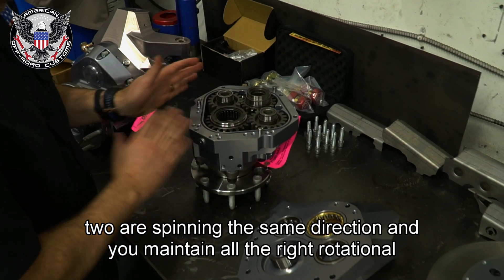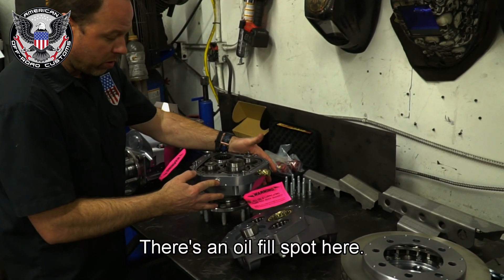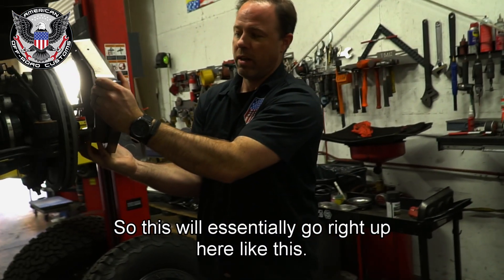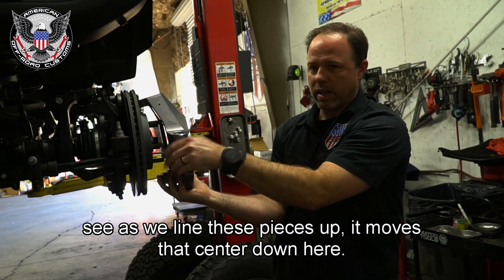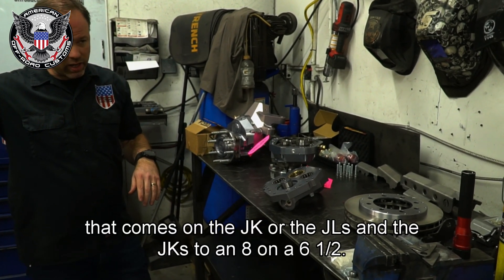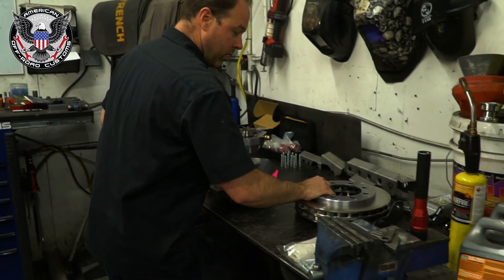All these gears are billet, so they are very stout and strong — essentially like another differential. There's a breather tube and an oil fill spot. This is the other half of the knuckle that bolts onto the backside. You've got to put this on the vehicle first, and as we line these pieces up you can see it moves the center down. This also converts the five-lug that comes on the JK or JL to an eight-on-6.5-inch pattern with a one-ton hub — bigger and stronger to handle bigger, heavier tires.